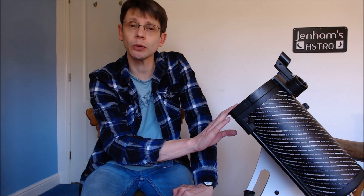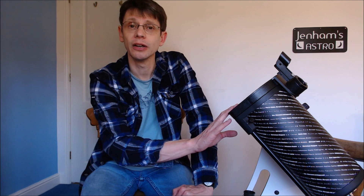Hi, this is Graham from Jennings Astro. This is the third video in a series about this telescope, the Skywatcher Heritage 130P, which is also sold as the AWB OneSky. In the first videos, we concluded that it's great value for money and it would make a great telescope to get started in astronomy with.